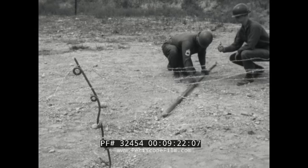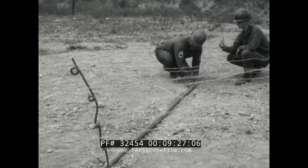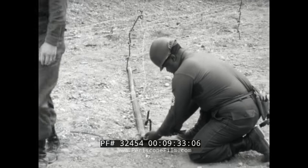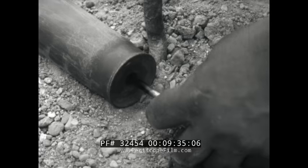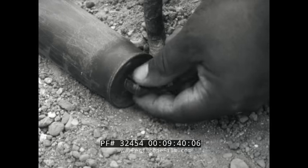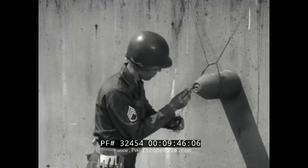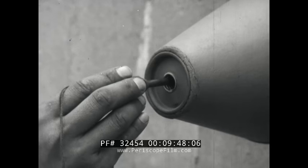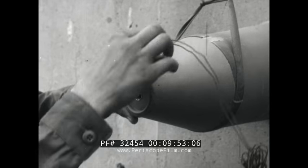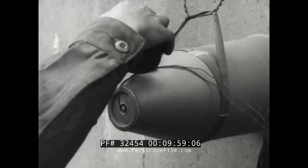Special charges, such as the Bangalore torpedo, are used for special situations, but the priming technique is essentially the same. The Bangalore has a threaded cap well, so use a priming adapter if you have it. If not, secure the cap again with two half hitches. The same thing applies to the shaped charge — use the priming adapter if you have it, but if not, the charge's conical shape would get you into trouble if you tried to use two half hitches. So if you have no adapter, secure the cap by taping the lead wires.